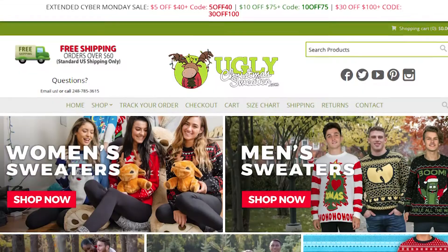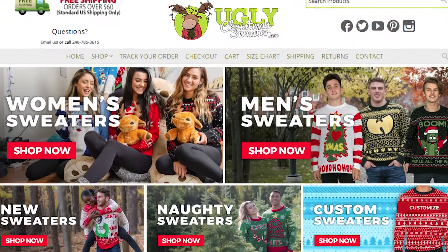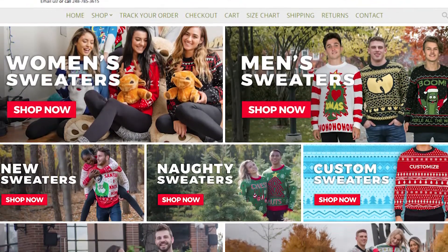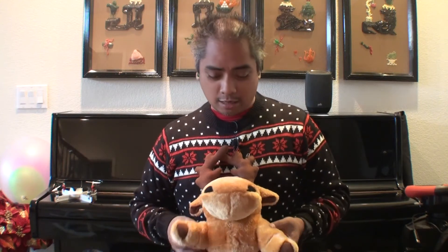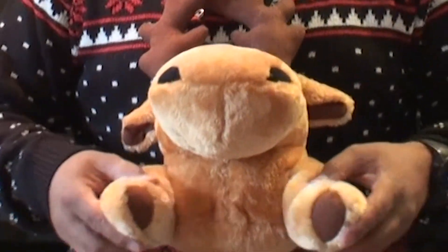This moose was given to us by uglychristmassweater.com — yes, you heard that correctly. It's a website and they sell not just ugly Christmas sweaters but pretty much any ugly sweater for any occasion. You can even upload your own photos. What I really like about this one is it's a 3D thing — you've got the moose or reindeer coming out at you, with little arms like 'hello,' and tiny feet.